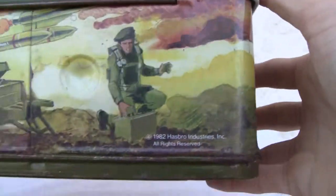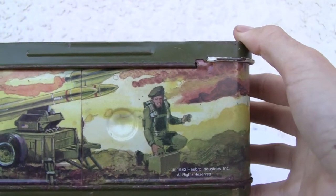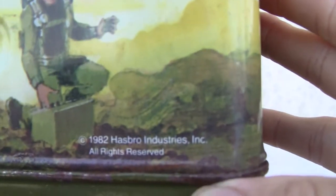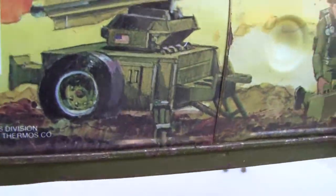Let's see the bottom. Flint with his wood rocket launcher — automated, whatever, remote control. And then you can see there: 1982 Hasbro. And it comes with a thermos.